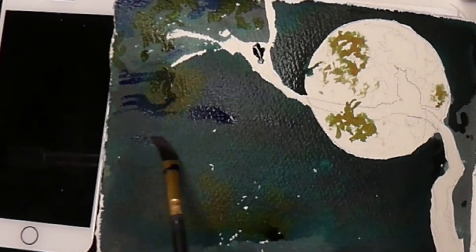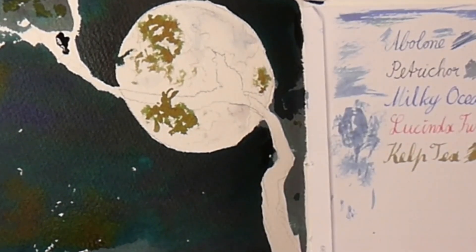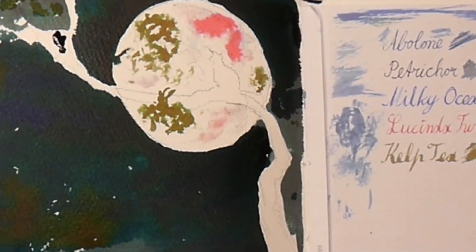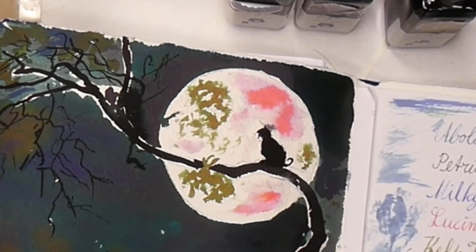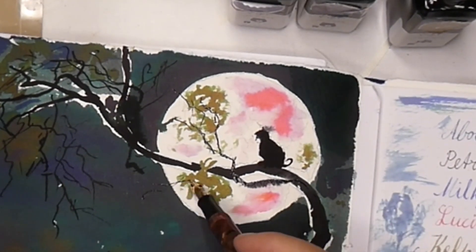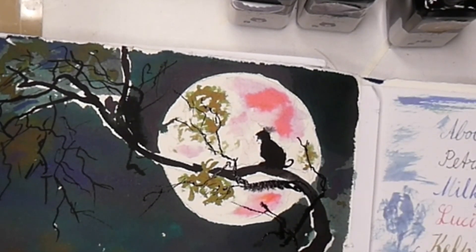Another 'uh-oh': I decide to put a bit of a tint into the moon and I'm adding the Lunetta Twilight Pink, which is a lovely color, but I only wanted the barest hint and I came in too strong. I tried to blot it out — there's my uh-oh for the moon. And then in trying to wash it out, I over-washed into the black of my cat and had a bleed — my second uh-oh. Fortunately there are ways of fixing these things.